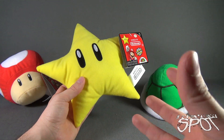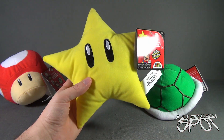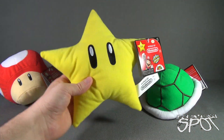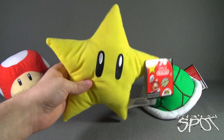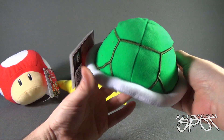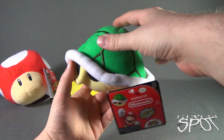They play the sounds for a good amount of time, especially the Invincibility Star. And lastly, one of my personal favorites, is the shell itself — the Koopa Shell.